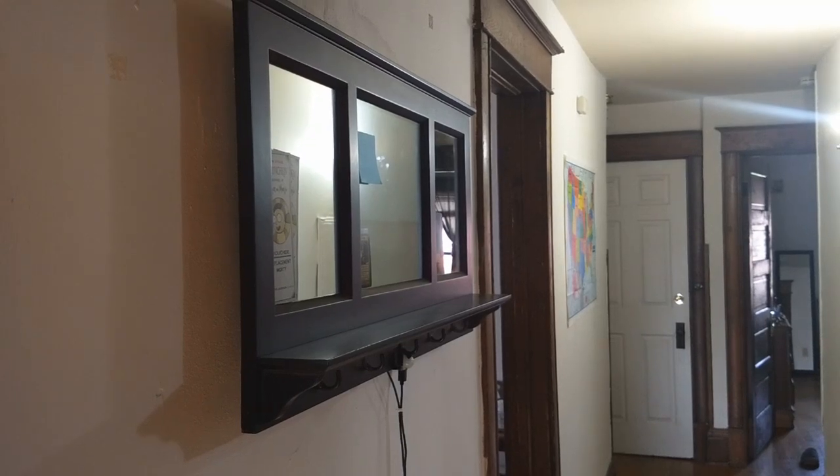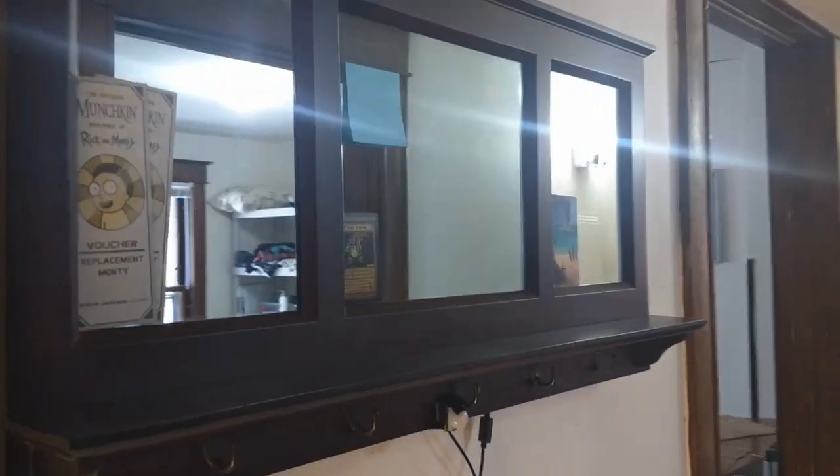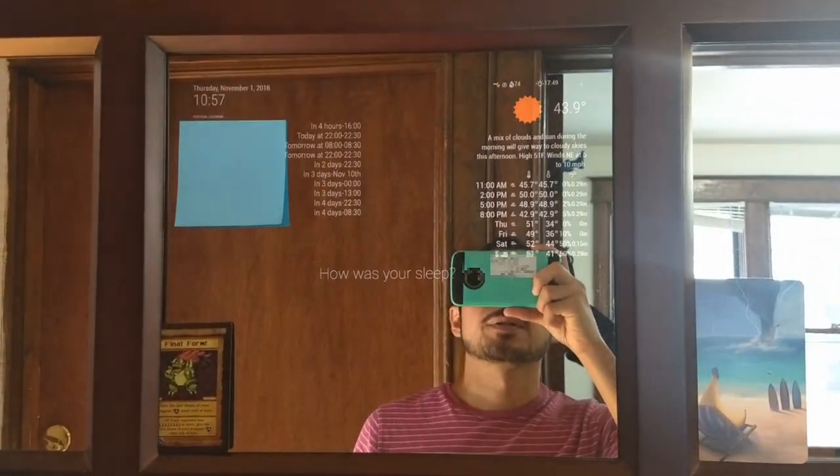I'll show you guys my magic mirror that I created with an entryway mirror. You can see it from the side — I can't tell the display, but as we get closer, here's my magic mirror.